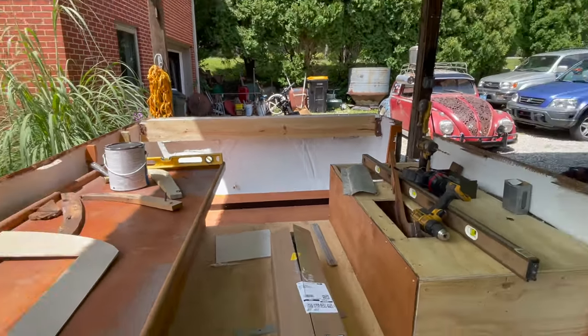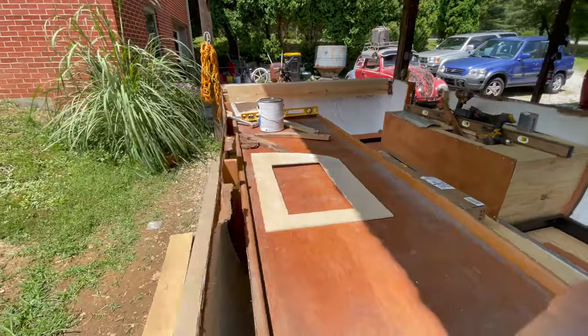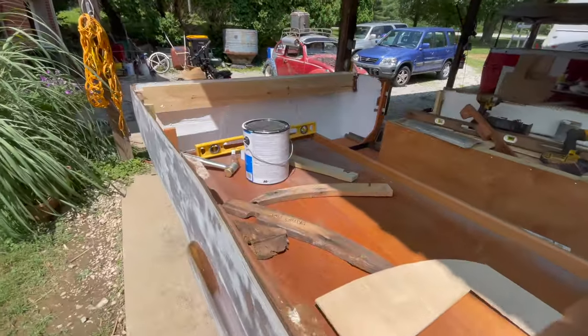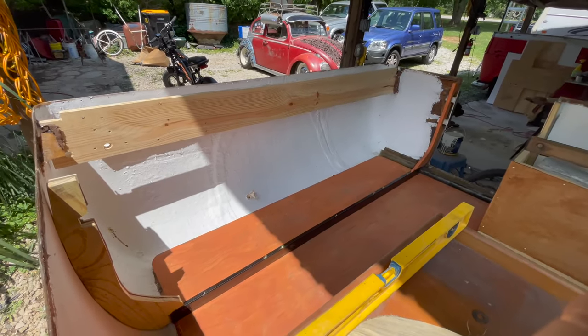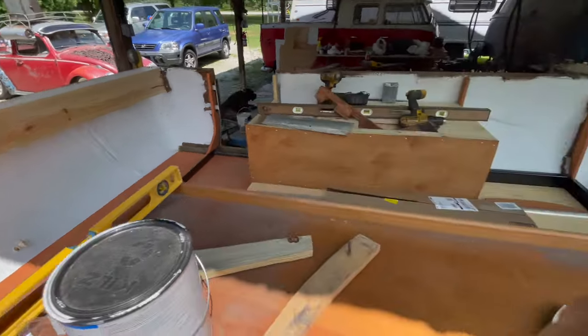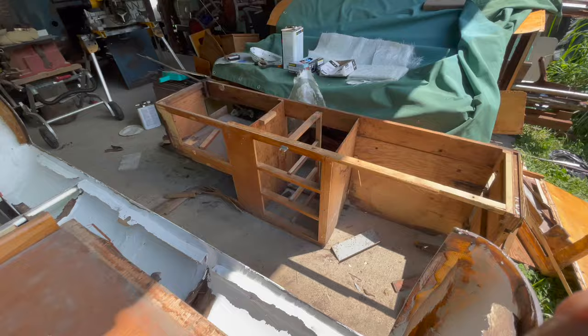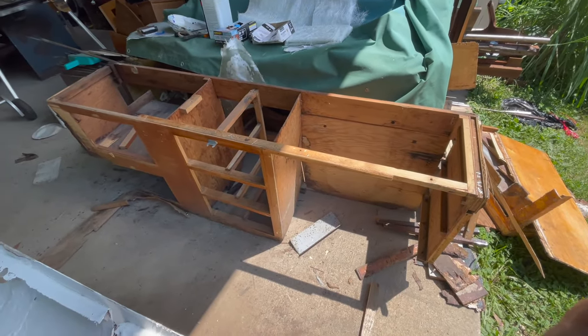We're going to get a shot of that before we change the layout of it because it's about to change. Won't be able to see that wall again for a while. I hope we're not rebuilding it again. So this is what we're starting now.